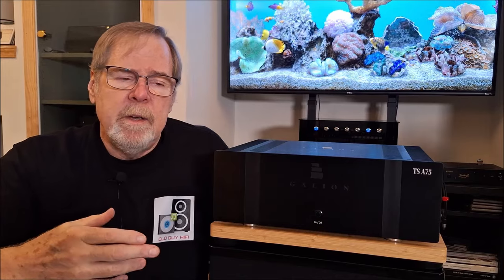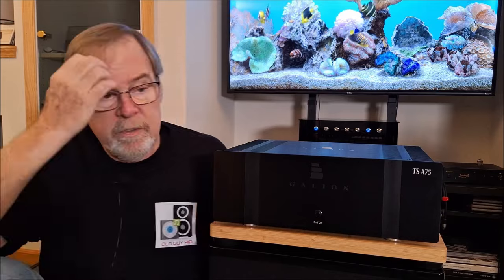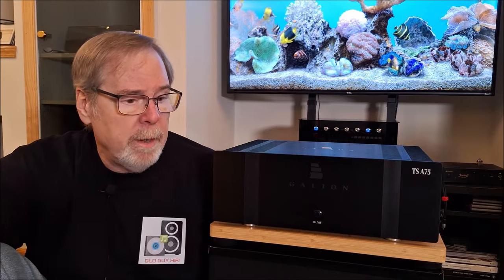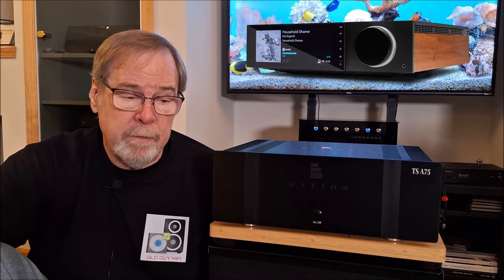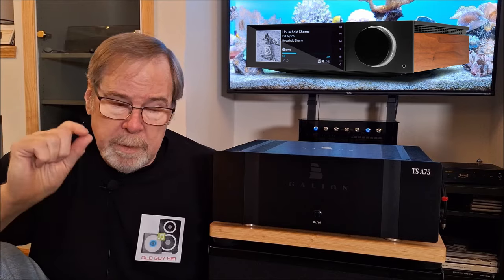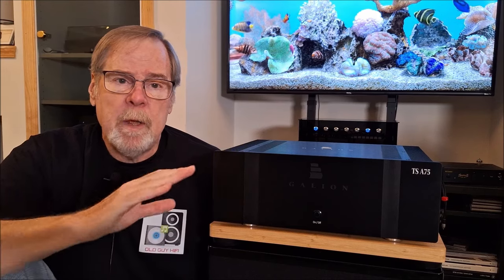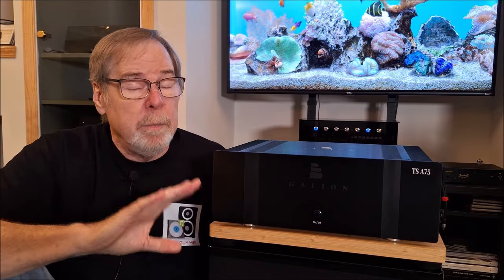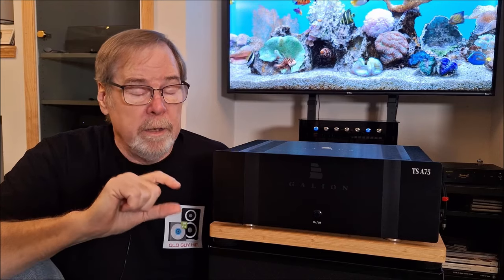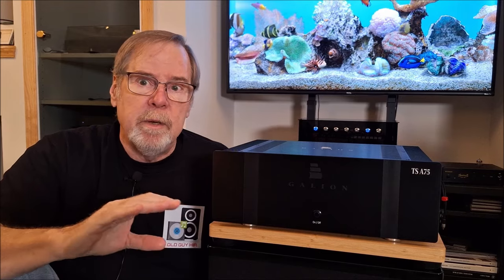A very good amplifier really doesn't have a lot of effect on imaging other than just passing the signal through, getting out of the way and providing all the power the speaker needs. And this did a really good job. I paired it up with a bunch of different stuff. I paired it up with the Cambridge Evo 150 as a preamp — that was a very, very good combination, although a bit cool because the Cambridge is a little bit cool in the top end. Some reviewers have said they thought this had a bit of a V-shaped curve in its response, and I don't know that I agree with that. I think maybe it has a little emphasized bass, just ever so slightly, which I really like.